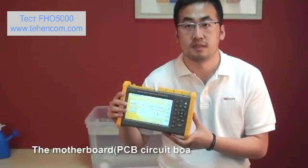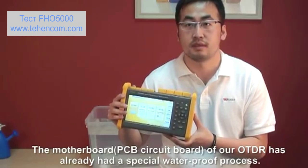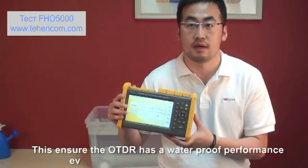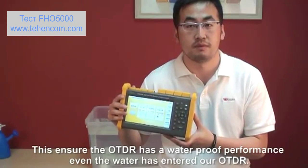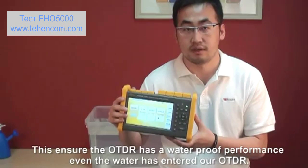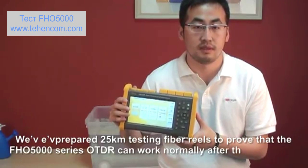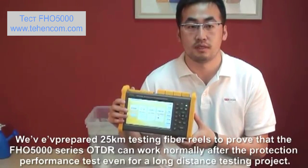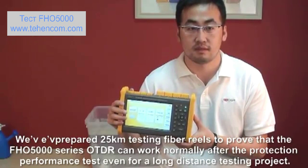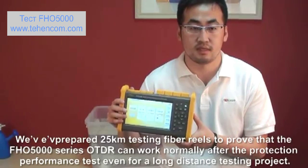The motherboard of our OTDR has already had a special waterproof process applied. This is what gives our OTDR its waterproof performance, even if water has entered the OTDR. We have prepared 25 km of testing fiber to prove that our OTDR can work normally after the protection performance test, even for long distance testing projects.